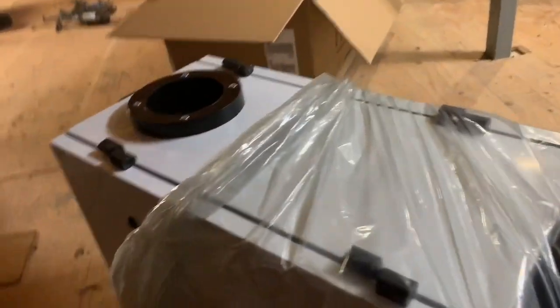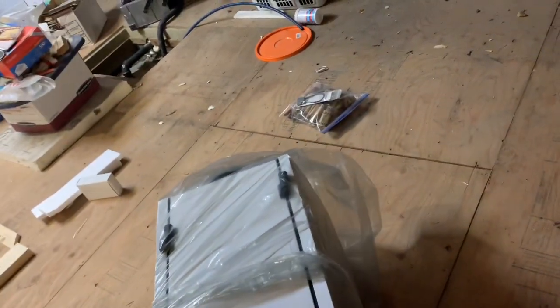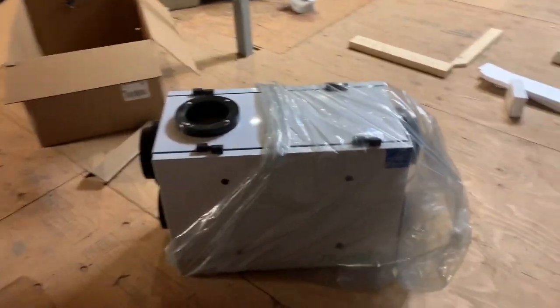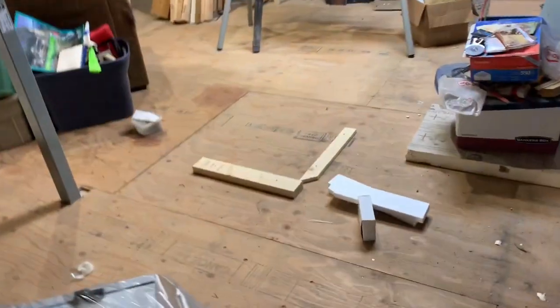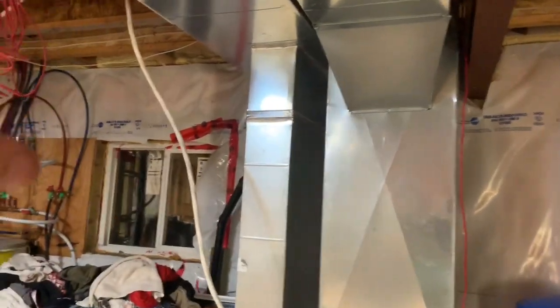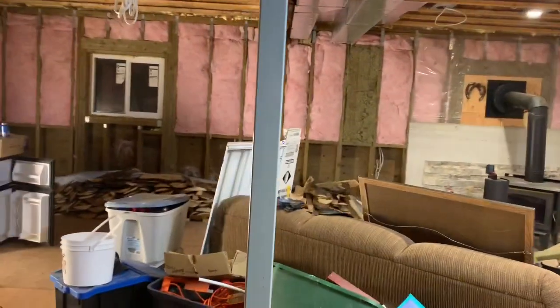There it is, nice and shiny. I don't want to play with it too much because I don't know what all it entails, but it's for the house. From my understanding — correct me if I'm wrong — this takes air from outside, because these new houses are so tight, and replenishes the air so you're not breathing stale old air.